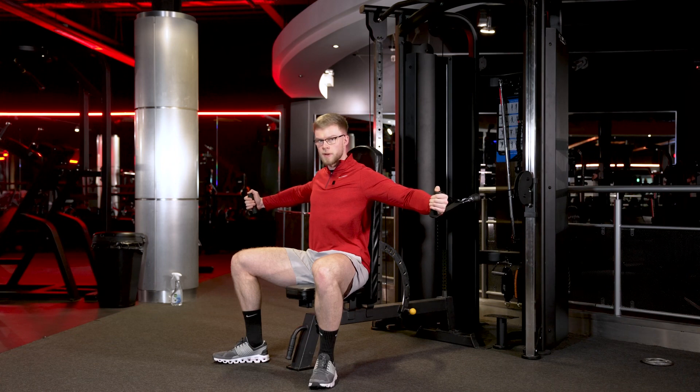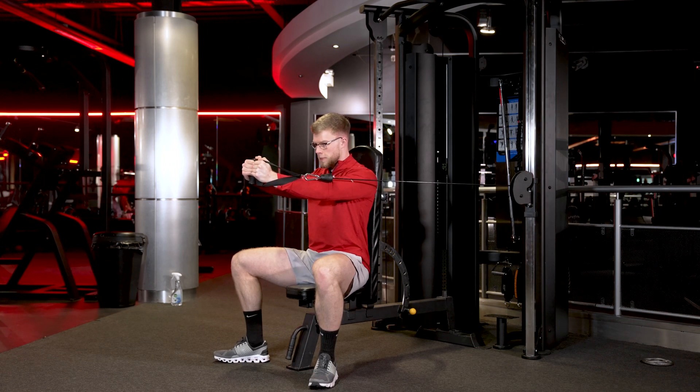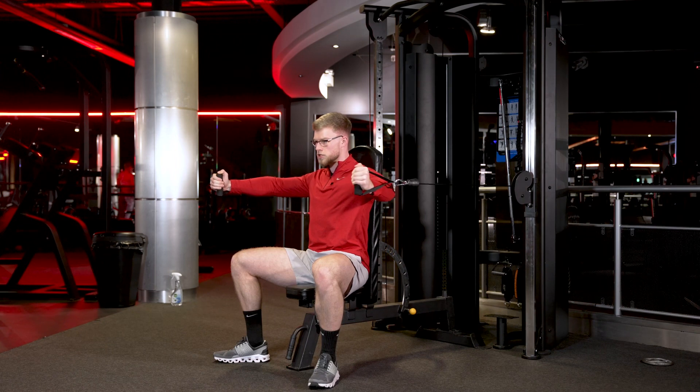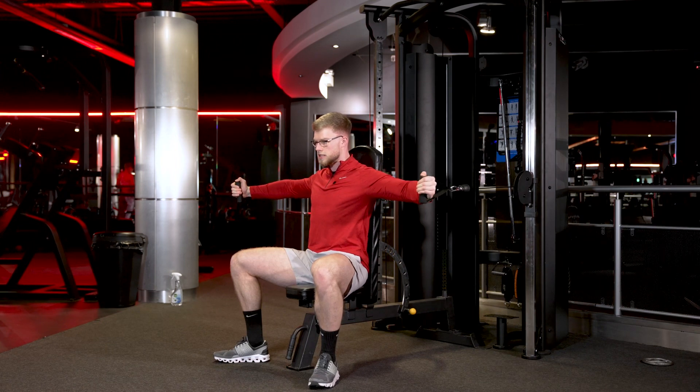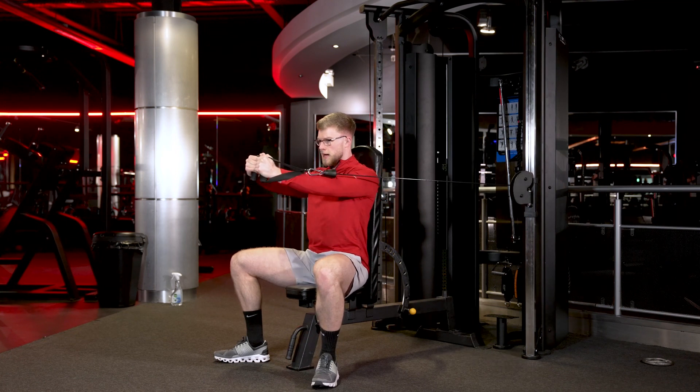From here, think about driving your biceps towards each other. You're going to come all the way in, squeeze at the top of the rep, hold it for a second, and then release it back down nice and slow — feel that stretch in your chest. Keep that bend in the elbow, bringing the biceps back together.